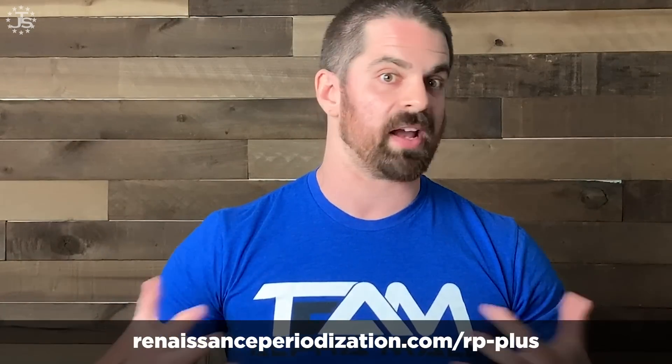I hope that was helpful for you guys. If you have more questions along these lines, you can find us at RP Plus where Mike Israetel and I answer questions every week. Similar topics are covered in our book, Integrated Periodization for Sport Training. Thanks so much — talk to you guys soon.